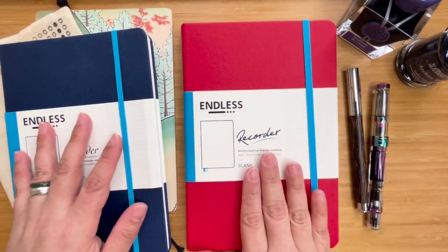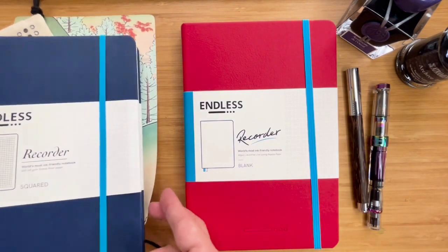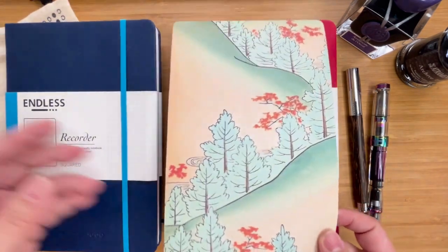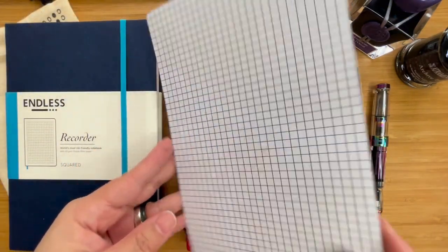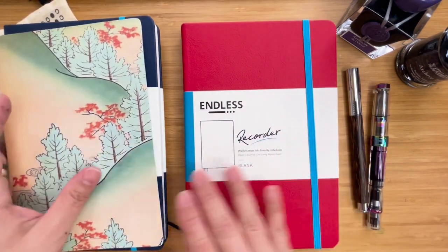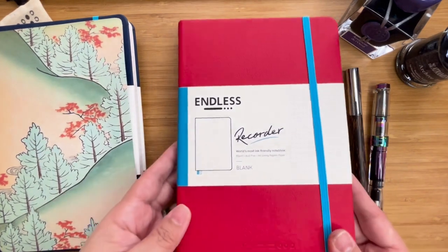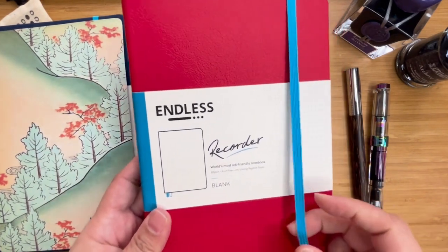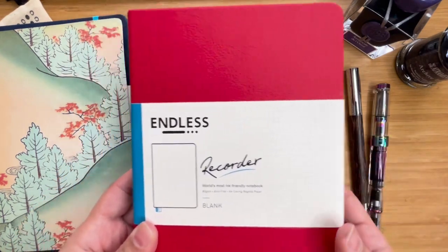I got it in blank knowing that I wouldn't have a guide, so I've actually prepared sort of an ink blotter and guide paper notebook — I just made this myself. And then I proceeded to open it because I wanted to see what was inside. When I did, I was pleasantly surprised. So it has the band just like the other one does.